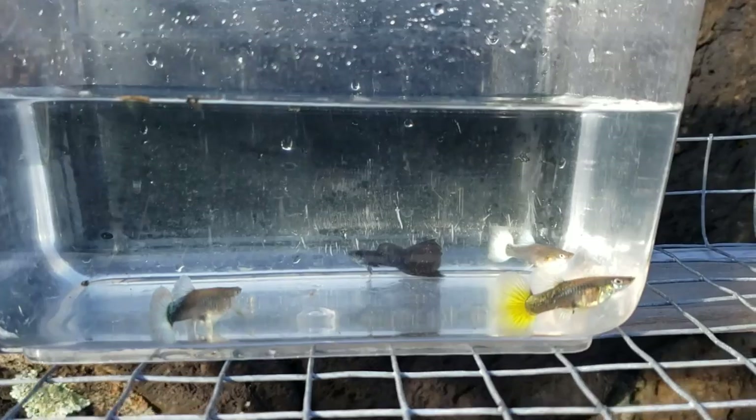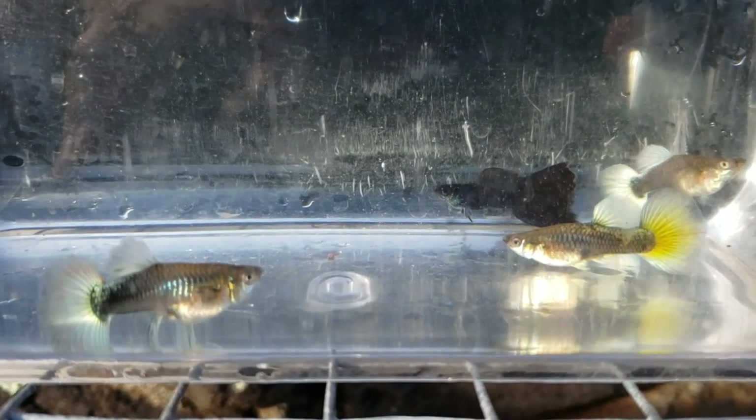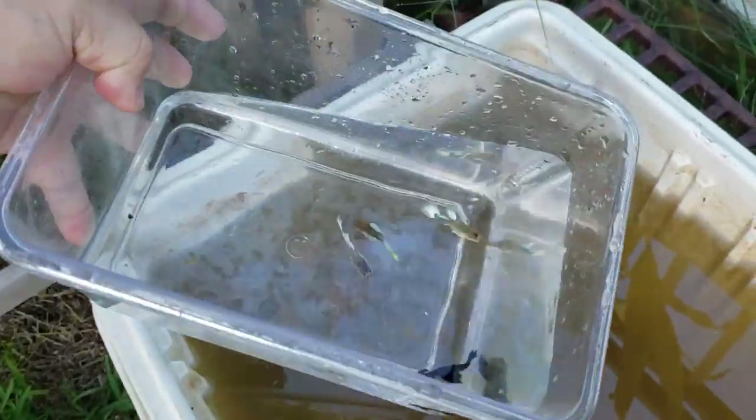Here's all four guppies in one container. They're pretty scared right now. We'll be putting them into a tub. These Santa Claus females may already be pregnant from a Santa Claus male, so the crossbreed fry may show up in the second or third brood.